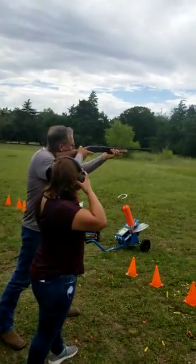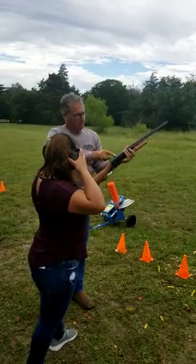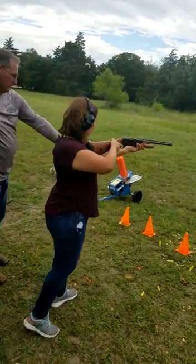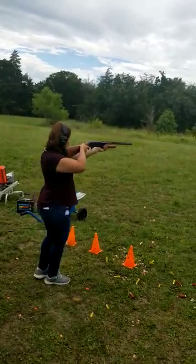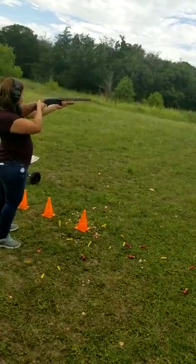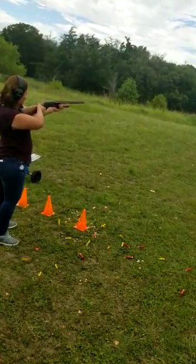Like this here — look down the top of the barrel. If you want to get used to it, just take your time. You can step up to the cone there. Just want to practice a little bit, looking down there first. Right there, right there.